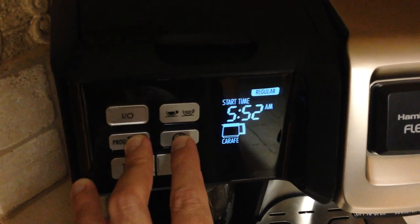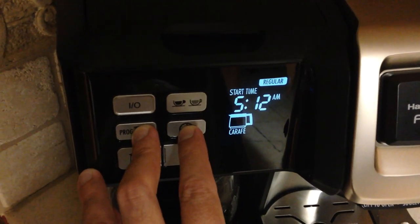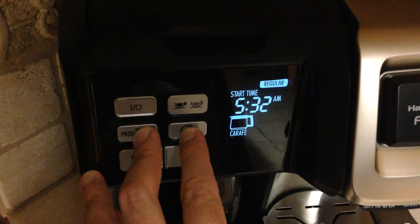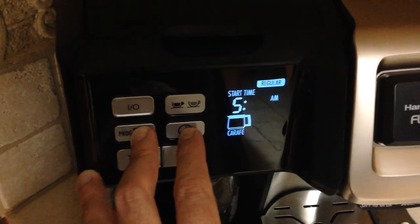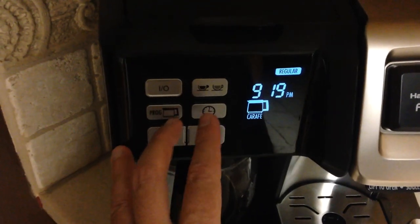You can press the button or hold it down to set the minutes. It does have an automatic shutoff, so once it brews, after a while it'll shut off your pot if it's been sitting there for a while. And that's it.